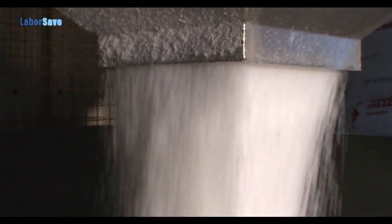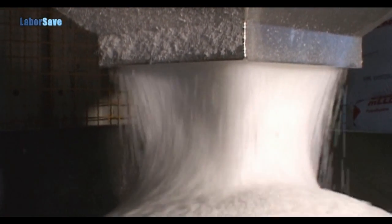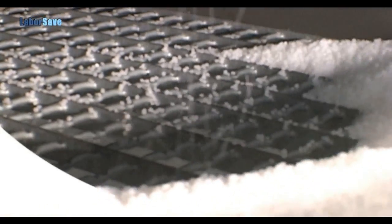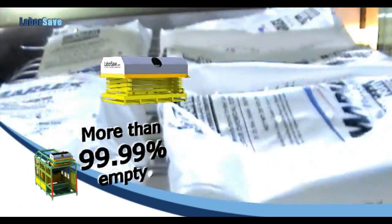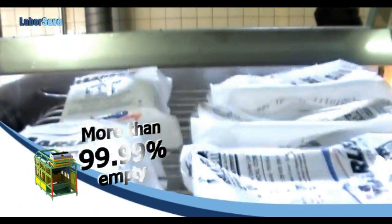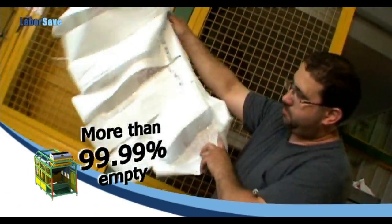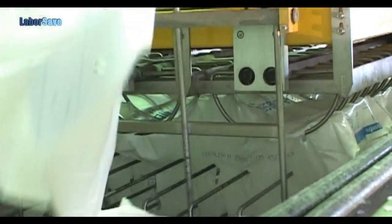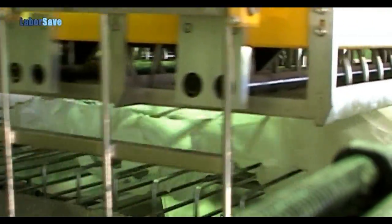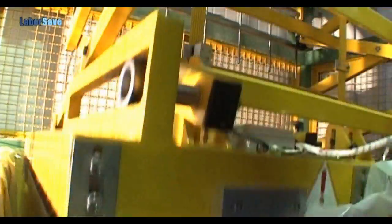The sack contents fall through a hopper into a conveying system and from there to storage containers or silos. During emptying, the sacks are shaken mechanically, emptying more than 99.99% of the sack contents, reducing waste and leading to significant savings in raw material costs. The empty sacks are then discharged and compressed into a collection unit or an automatic compactor.